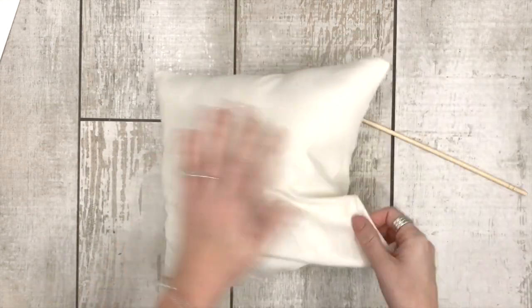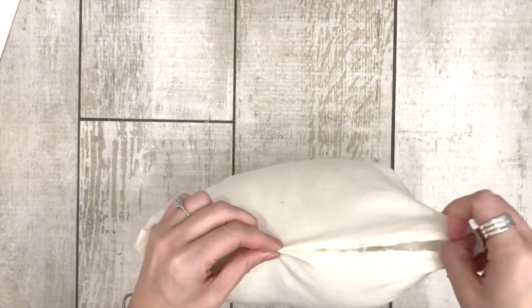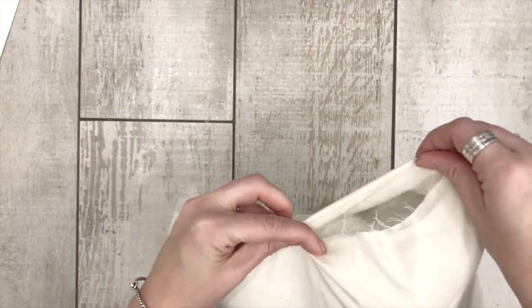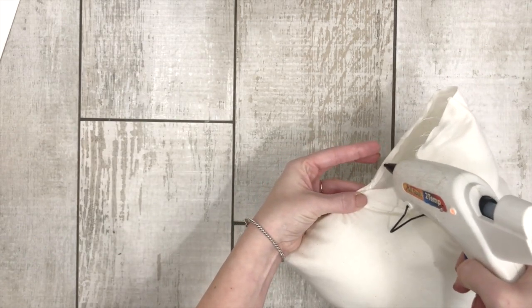Now I have my little dowel rod — the little stick that comes in the polyfill — and I'm going to use it to poke the stuffing into the corners. You can also try and stick your hand in there; sometimes it feels easier to use your hands and have more control. Once you start pushing stuffing to the ends and corners, sometimes you realize you need a little bit more than you thought. Now for the fun part of trying to glue this opening back together. Fold a little bit under — remember we flipped it inside out, so this is where the glue was. Make like a little tiny pin, put hot glue on it, and push the sides together.